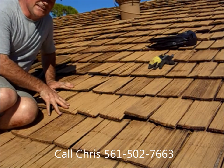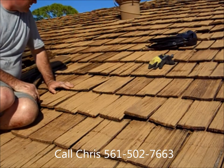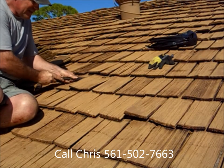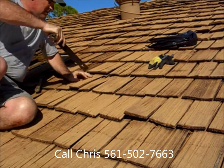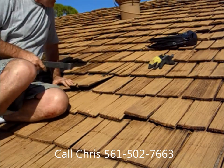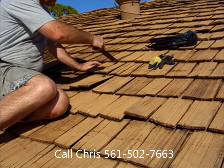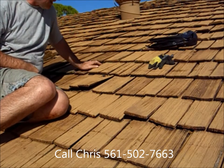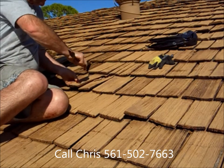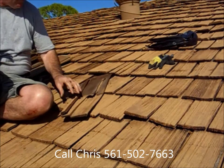Hi there folks. Today we're going to teach you how to remove a cedar shake from a roof and install a new one. What we want to do first is just pry the shake up like that, off the nails. To remove it, there's another row of nails up here. If it's a very stubborn shake, we can go up under here and remove these two sets of nails, but it's better to give it lots of little taps like that, pull on it, and you'll find that shake will come right on out.